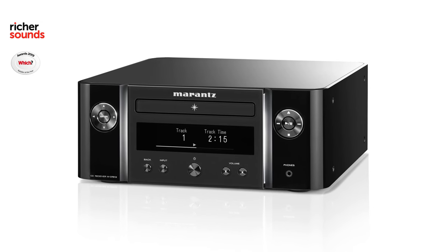Hello, welcome to the Bristol store. My name is Jonathan. Today we're going to be having a look at the Marantz MCR 612. This is the upgrade from Marantz's already very good MCR 611. The 612 brings in further features and improved sound quality. Let's pop into the demo room and have a closer look.